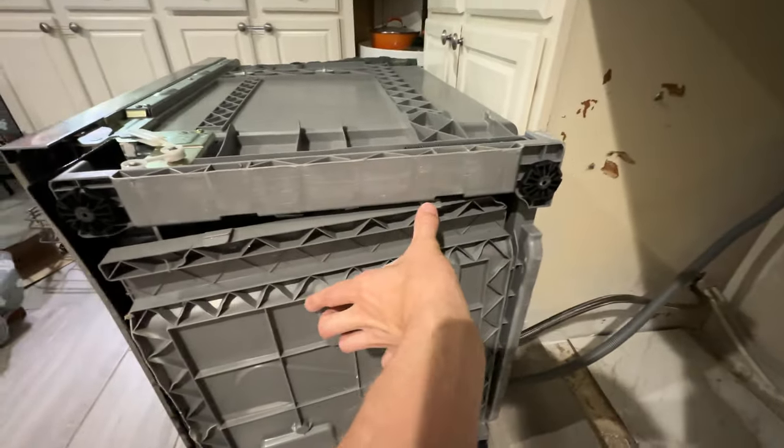Two tabs on the back that will pop out as soon as you lift these four tabs here. Just push these in and they come out very easily.